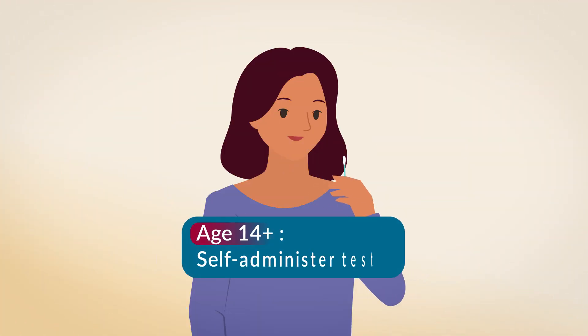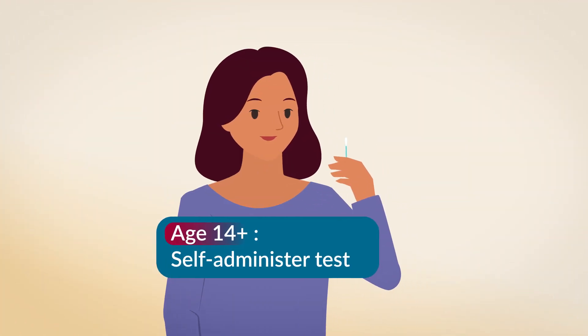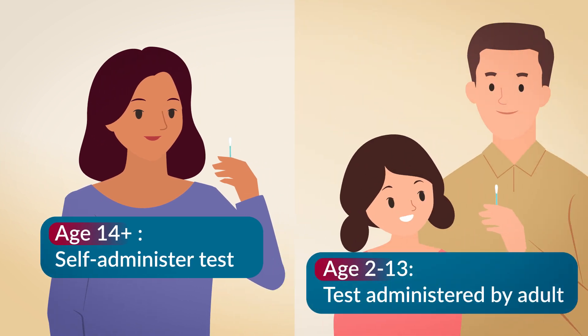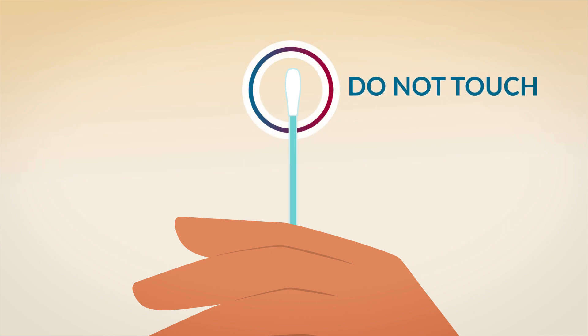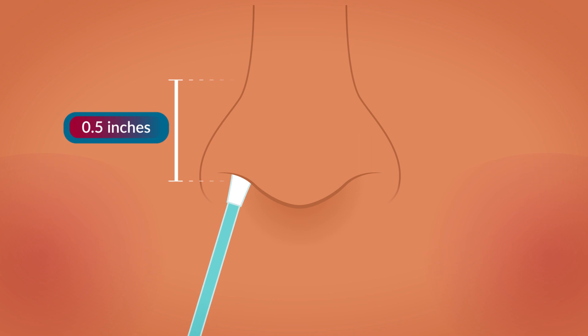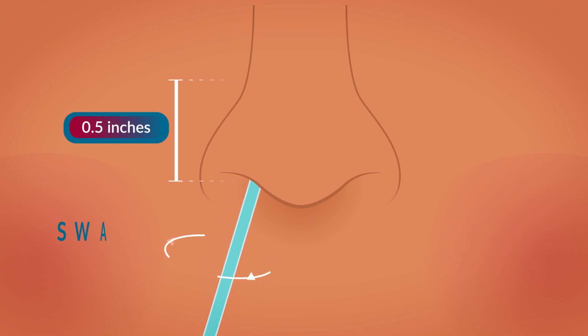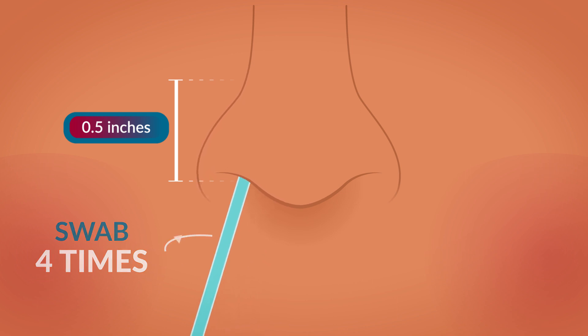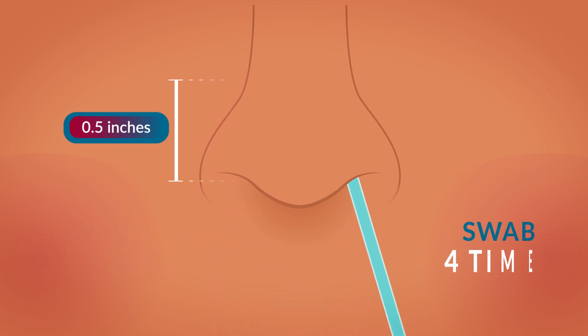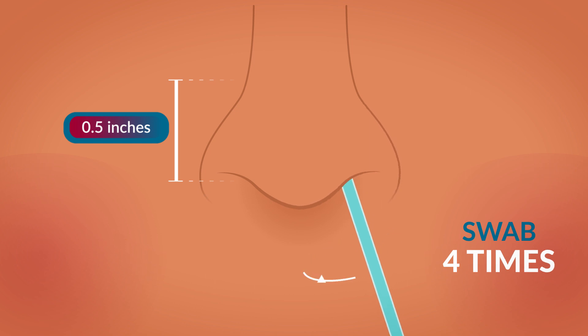If you are 14 years or older, you can do the test on yourself. Ages 2-13, an adult must collect the nasal sample. Take out one swab from its packaging. Be careful not to touch the tip. Insert the swab at least one half inch inside one nostril. Slowly rotate it at least four times as you rub it along the inside of the nostril for 15 seconds. Using the same swab, repeat this procedure in the other nostril.